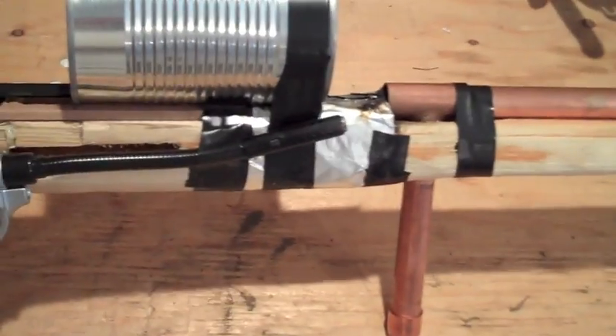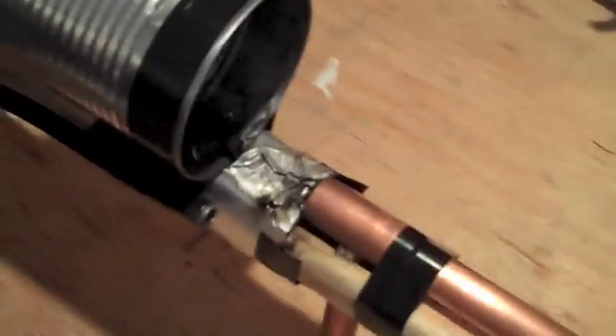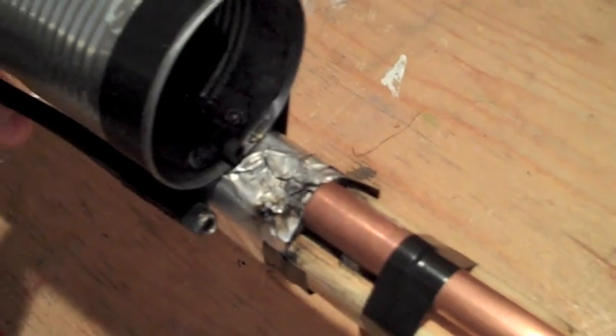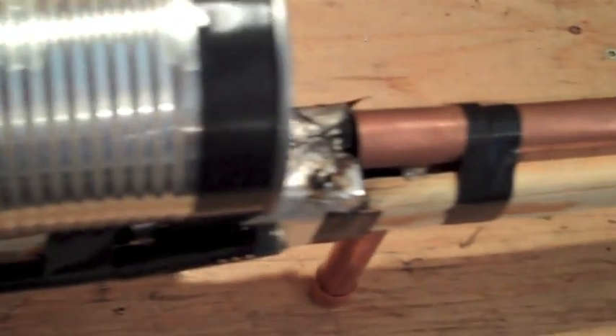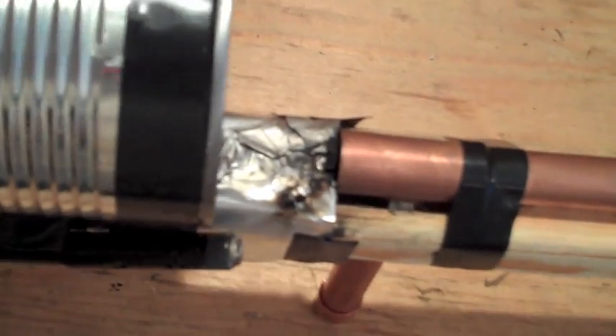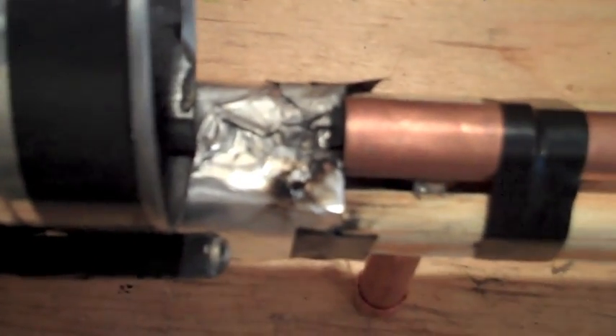And then this big tin here looks kind of ugly, but what it does is when the bottle rocket launches, it will protect your face from getting fire in it. And then this little piece right here, this is the inside of an arrow — it's used to steady the bottle rocket when it launches. And then lastly the tin foil right here, as you can see it's already burnt up a little bit, basically because when they launch off they make a lot of heat and fire and you really don't want them to burn your gun.